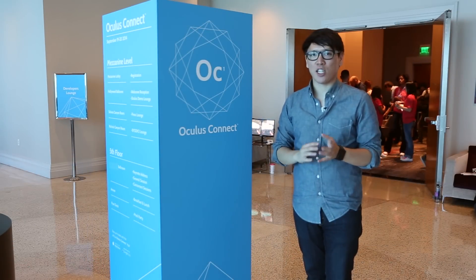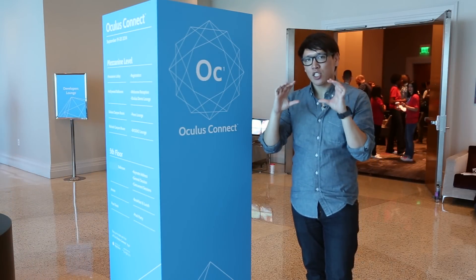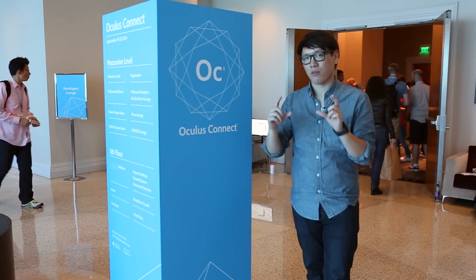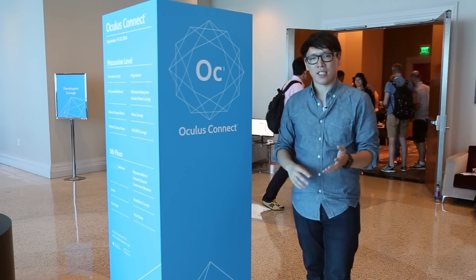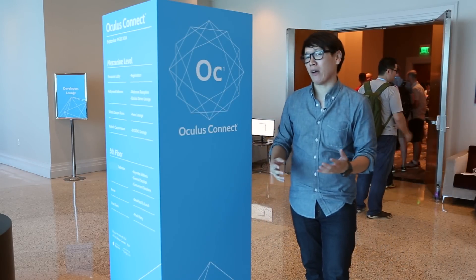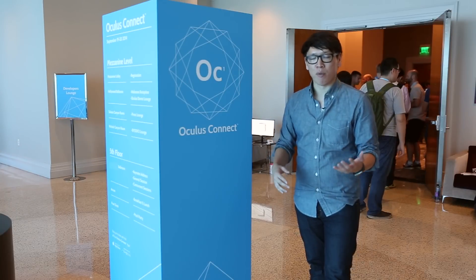I just got out of that Gear VR demo. Gear VR is a partnership with Samsung and Oculus. The Galaxy Note 4, which is a 5.5-inch 2560x1440p smartphone — a really high-resolution smartphone — goes into a shell that Samsung developed. It's very different from the Oculus DK2, which is what I've used so far, and it's a tetherless experience. Oculus wants to develop VR for both the desktop, where you're connected to a powerful computer, but also for mobile, because there's a lot of freedom of movement.